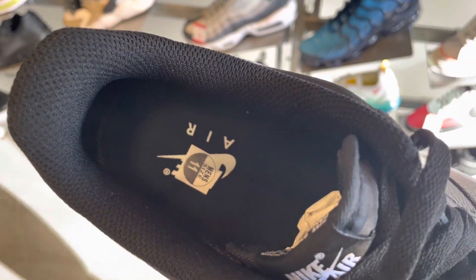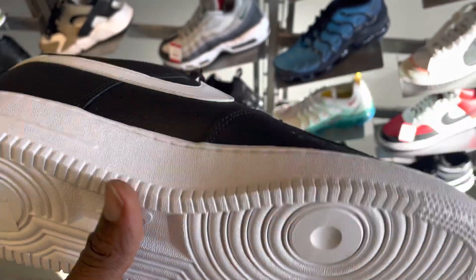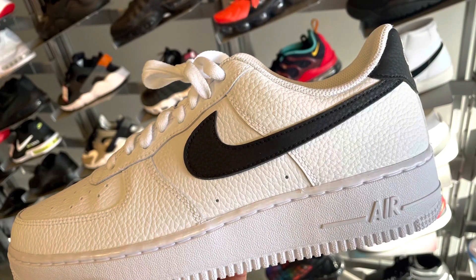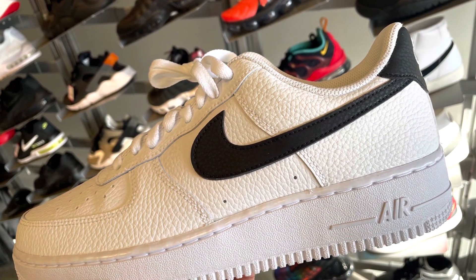This is the white and black one. This one has a padded ankle. Your tongue is not really well padded. The white and black one — the leather looks hard and it feels hard, same thing just like the other one.